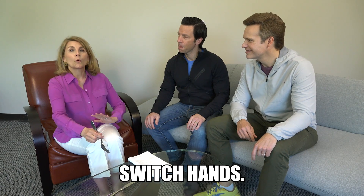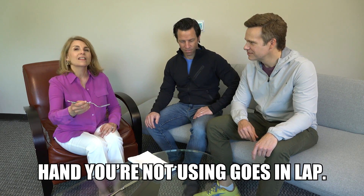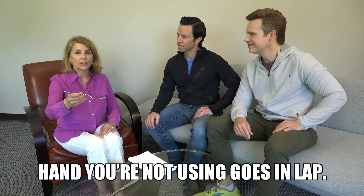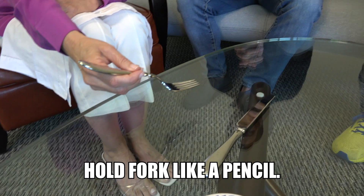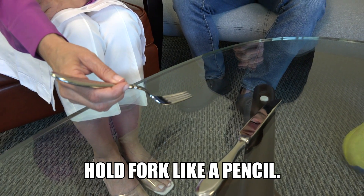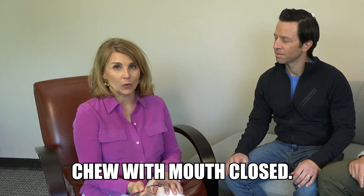You switch hands. The hand you're not using goes in your lap — and this is the most important part: how to hold your fork correctly, and it's like a pencil. There are three fingers underneath, an index and a thumb on top. You do not cut your entire steak. You cut one bite at a time and you chew with your mouth closed.